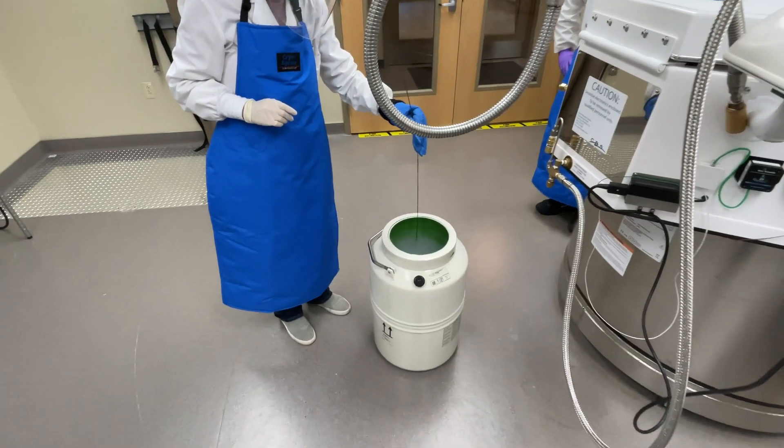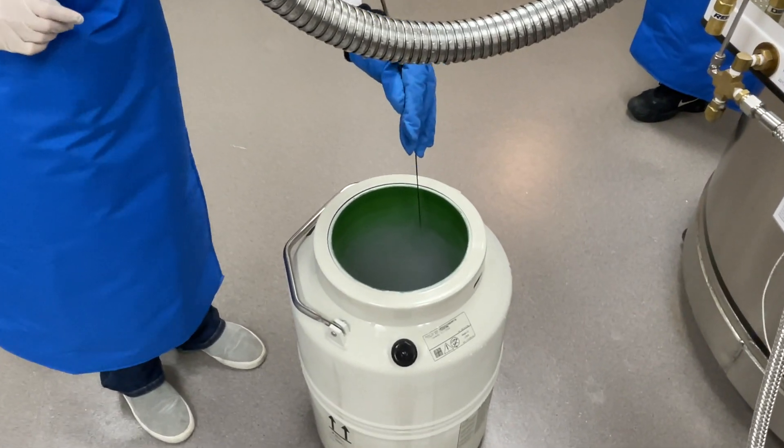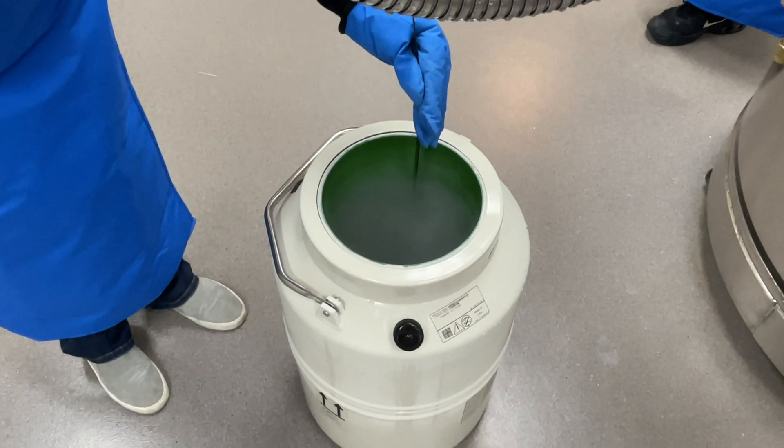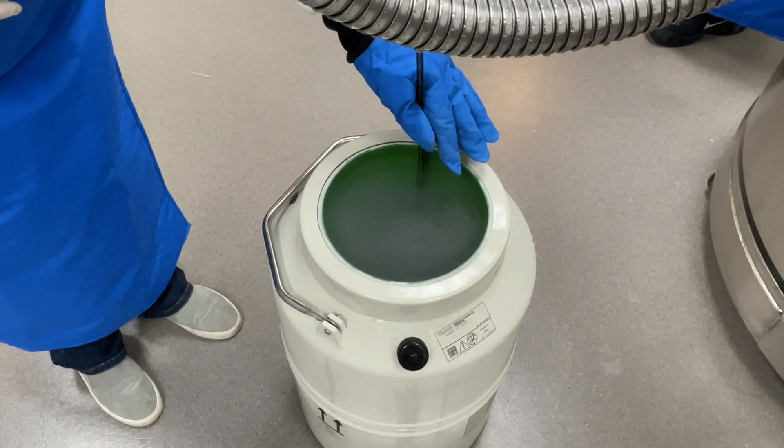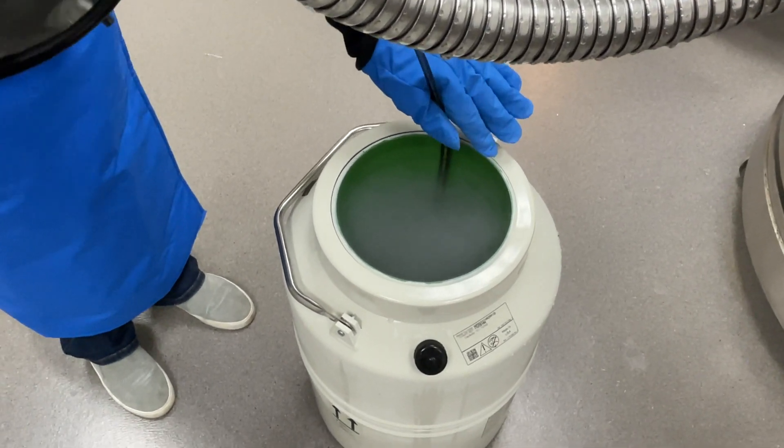You may have difficulty seeing the liquid level due to the vapor. You can use a cryogenic ruler to displace the vapor. Place it slowly into the liquid nitrogen, as it may cause boiling to occur due to the temperature difference.